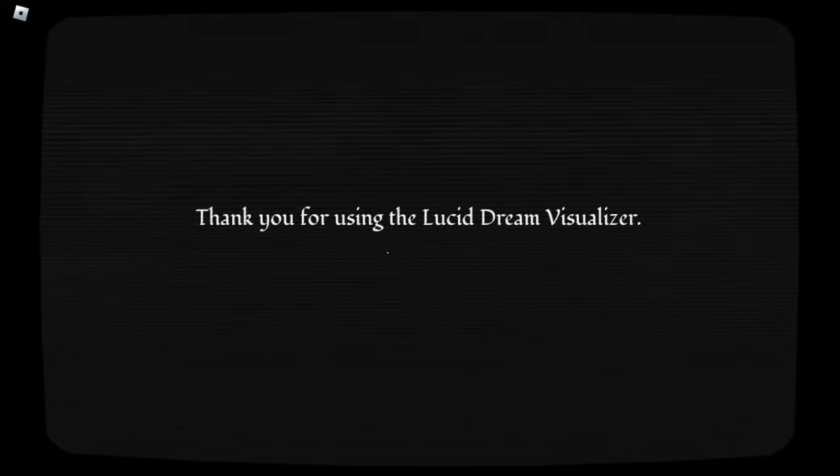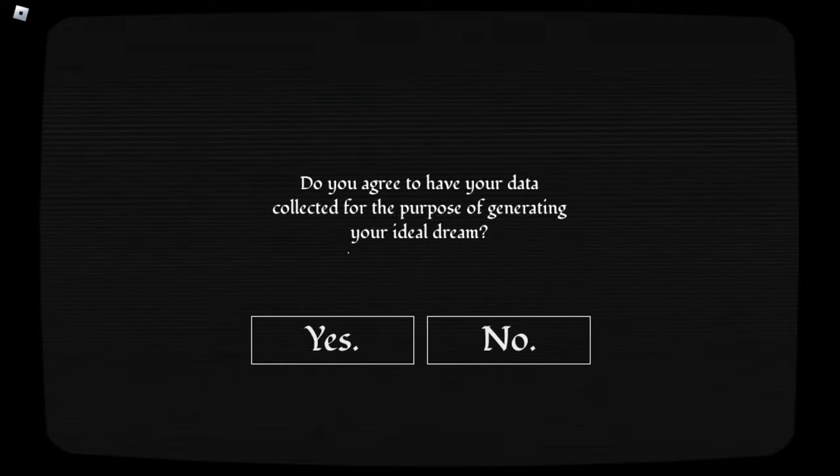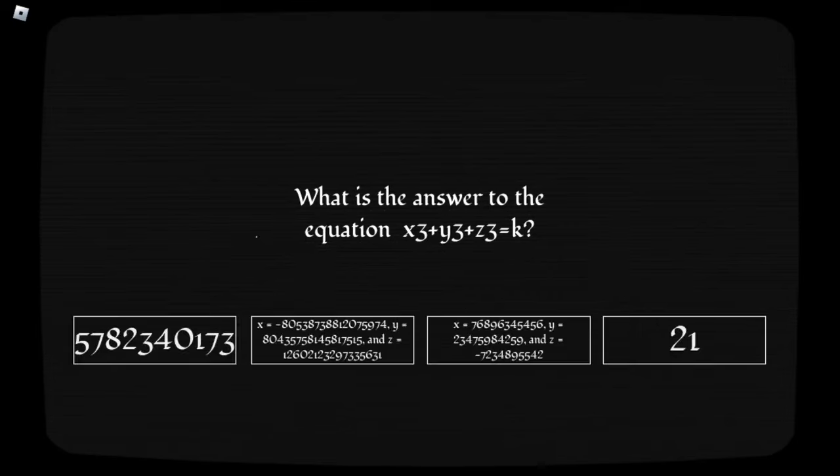Thank you for using the lucid dream visualizer. The survey will begin shortly. Please answer as honestly as possible. Do you agree to have your data collected for the purpose of generating your ideal dream? Yeah, I guess so. Thank you. What is the answer to the equation x³ + y³ + z³ = k? 21. You're stupid.